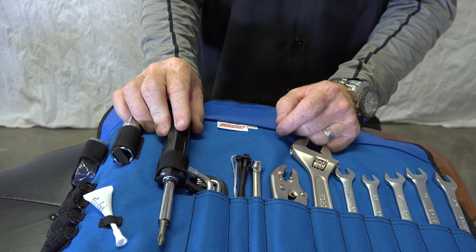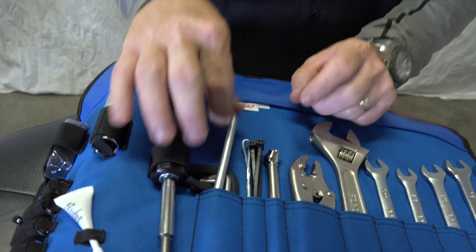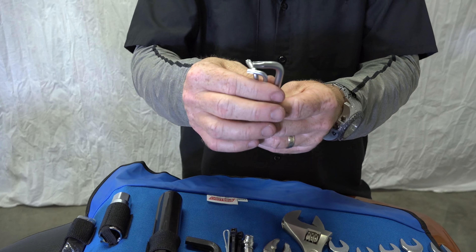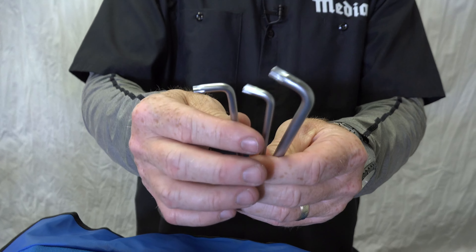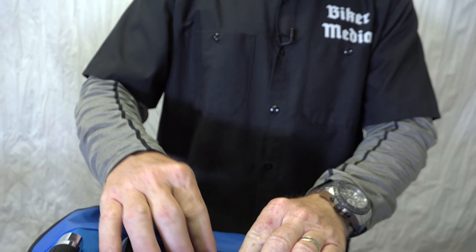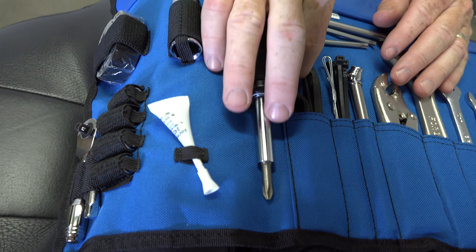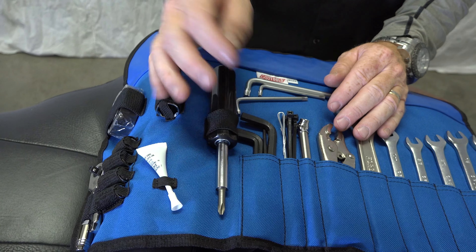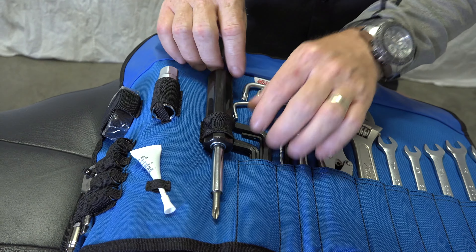Of course, everybody knows Harleys use Torx. These are the most common sizes: T25, T27, and T40, in the L-shape. We've also got hex heads, very common on Harleys too. All the common sizes are here: 1/8, 5/32, 3/16, and 5/16, among some others in there.